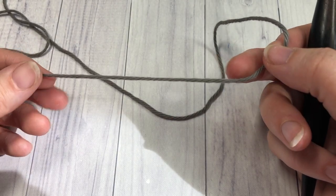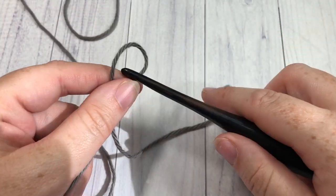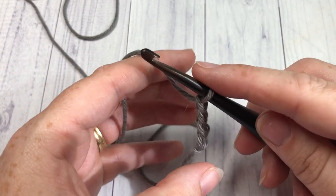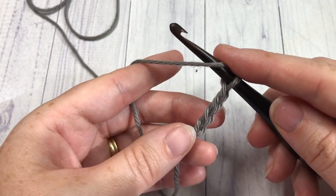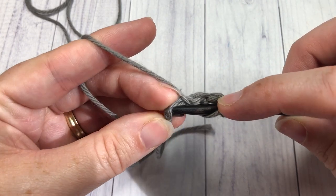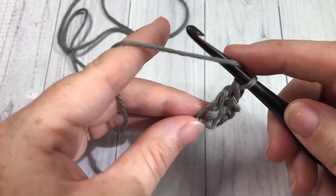Our market bag pattern is worked from the bottom up, so we're going to start down here with our bottom. They are worked in rounds, so we're going to start by making a slip knot and then chain four. One thing to note: in the bottom of the market bag, the chain three at the beginning of each round does count as a double crochet stitch. For round one, you're going to begin by working 11 double crochet stitches into that fourth chain from your hook. Your chain three will count as a stitch, so at the end of this round you're going to have a total of 12 double crochet stitches.